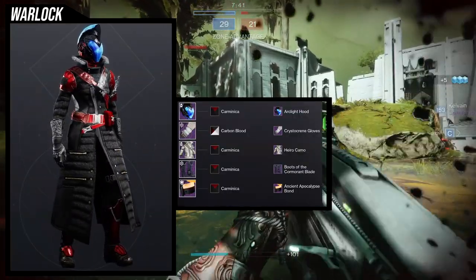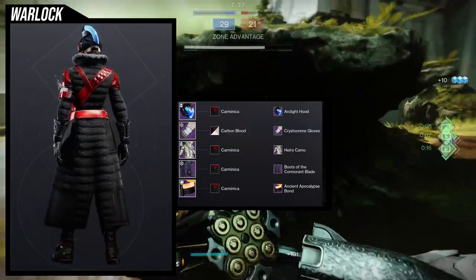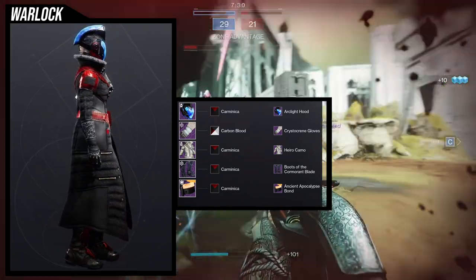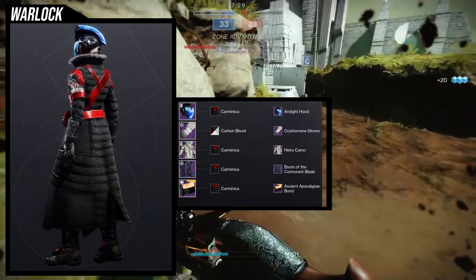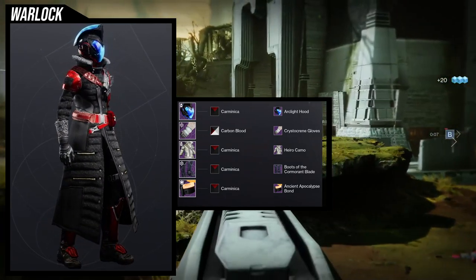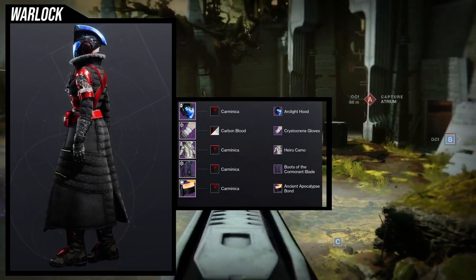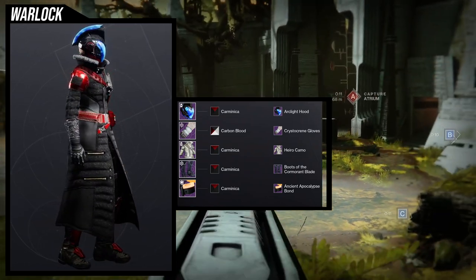So to start off, we're going to be looking at the helmet, the Arclight Hood. I kind of copped out because I ended up going for the Harrow camo chest piece just because I think it looks really cool. The reason I went with this chest piece is because the helmet itself is so extra that I wanted to have something kind of relaxed and chill for everything else. For the arms, we're using the Krista Cream gloves. I like this set, especially when you combine it with the Harrow